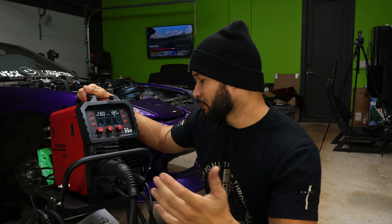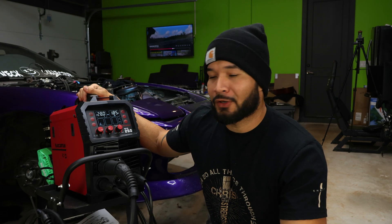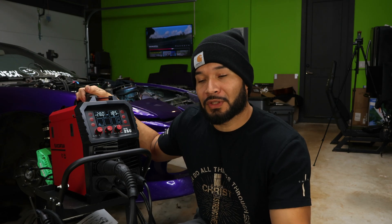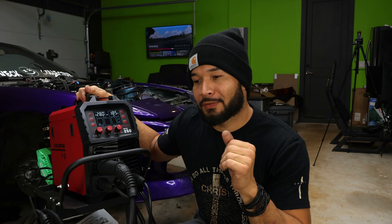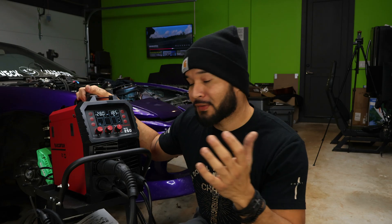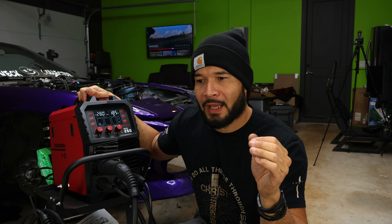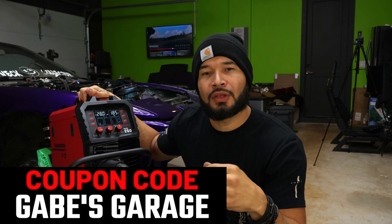That's all I have for you today. I really love this machine, the MIG 250. A lot of people ask: what is the difference between the MIG 250 and the MIG 200? Aside from price, it's the amperage — this one has a lot more power. The MIG 200 only goes to 200 amps; this one goes to 250 amps, which lets you throw some real heat into it. I've been using this thing for a while now and I love it. I'll leave a link in the description, and if you use the code 'Gabe's Garage' you get 5% off. Don't forget to like and subscribe if you liked the video.